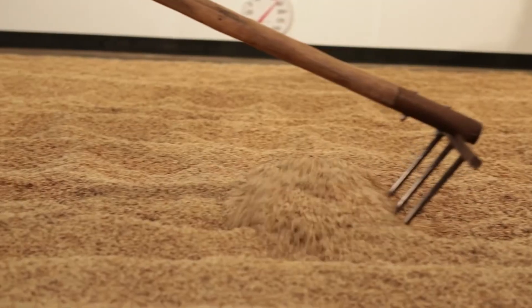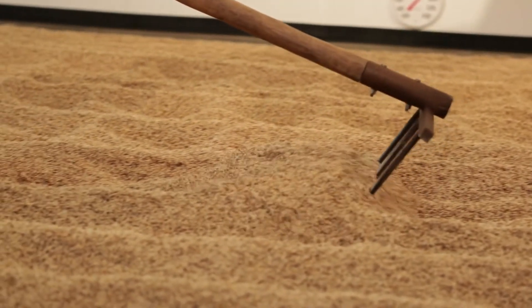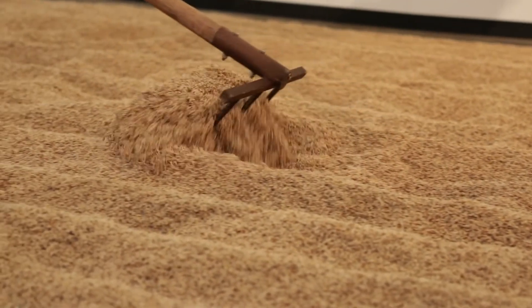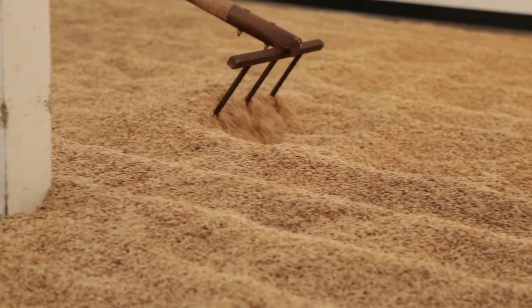When we work the malt here on the floor, we work with the rake, and the rake introduces oxygen so that it can breathe, it respirates, removes the CO2, removes heat, because heat is the enemy of malt, and it also breaks up the rootlets so that it doesn't all grow together in one big mass.